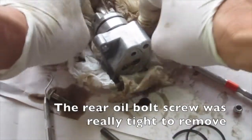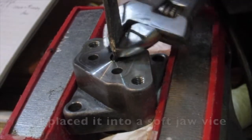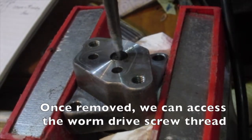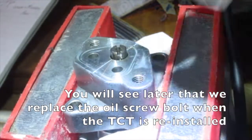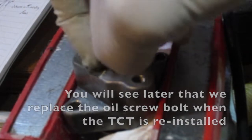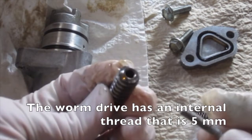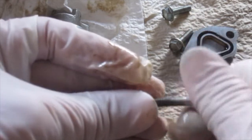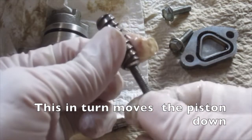The rear oil bolt screw was really tight to remove. Place it into a soft jaw vise and use a spanner for increased force. Once removed, we can access the worm drive screw thread. The worm drive has an internal thread that is 5 millimeters. Screw the 5 millimeter bolt inside the worm drive — when turned, it moves the large spring down, which in turn moves the piston down.